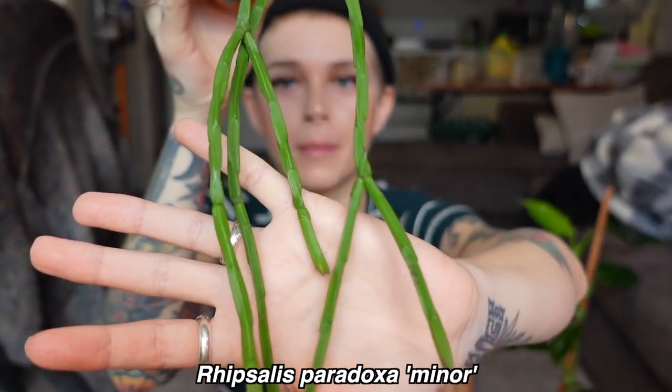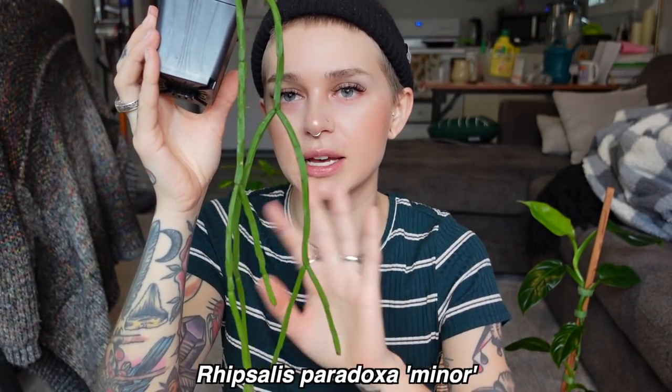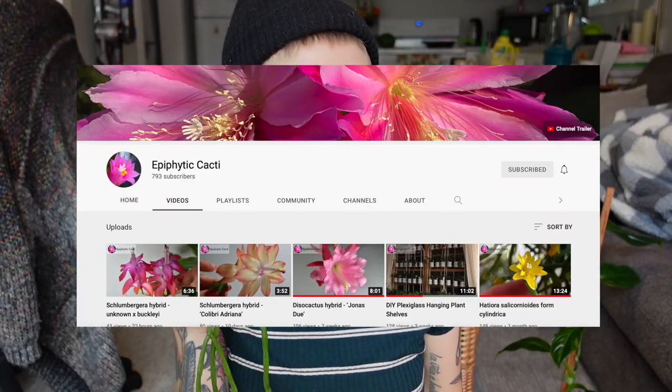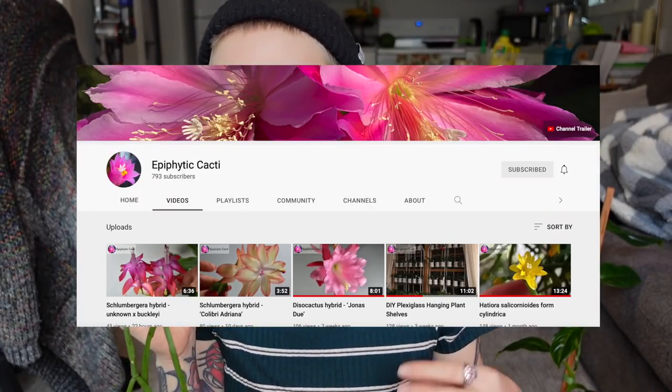The last ones are going to be my jungle cactus — my rhipsalis. They're both rhipsalis paradoxa actually — this is the minor, or apparently it has another name. I recently started watching a channel called Epiphytic Cactus which has very in-depth information on each different species and general care. It's a really great resource if you're into any type of jungle cactus, like holiday cactus or rhipsalis. This is my rhipsalis paradoxa minor from Charmaine from Unplanned Parenthood. I recently repotted this in a video, and yeah, it's doing really well so far — I've only watered it once since I repotted it about just over a week ago.